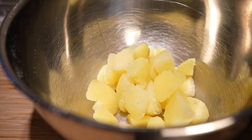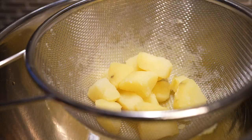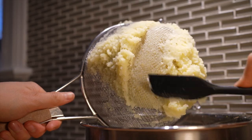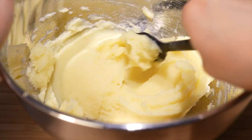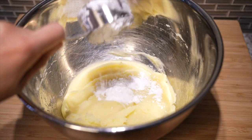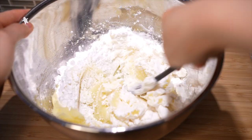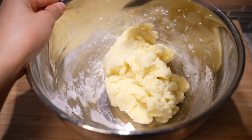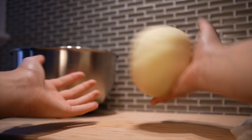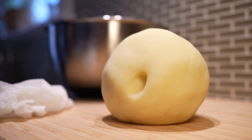Once the potatoes are done, transfer them to a bowl and finely mash with a fork, or for extra smoothness, push the hot potatoes through a strainer. Now scoop three-quarters of a cup of cornstarch, about 95 grams, and mix it into the mashed potatoes until the dough is solid. It should have a play-doh consistency — you can toss it in your hands without it crumbling, and poking it shouldn't leave any moisture on your finger.